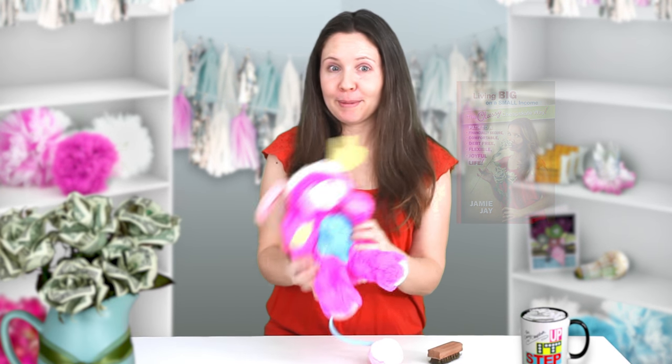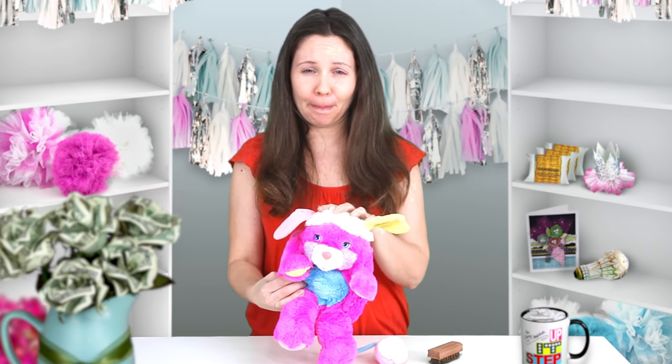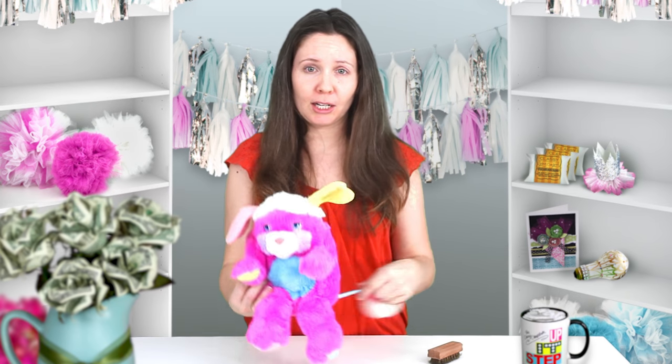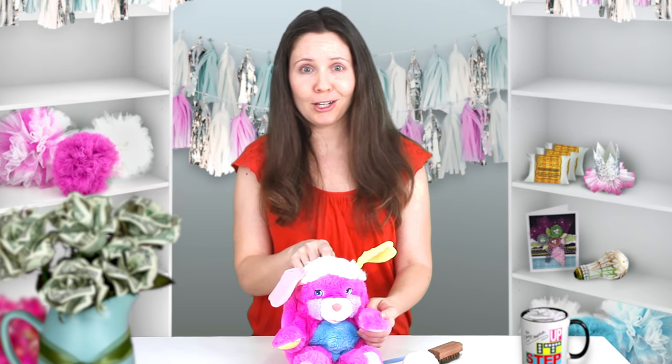Here I have a stuffed animal that's been put through the dryer, ultimately causing the fur to melt into an ugly mashed up mess. It's pretty sad actually, and I've seen some doozies in my life. Never put a stuffed animal through the dryer unless you want to create a shriveled up mutant plush toy. And now I'm going to show you how to fix the fur on a stuffed animal the Classy Cheapskate way.